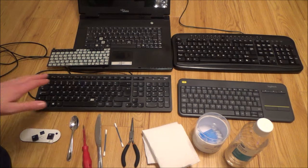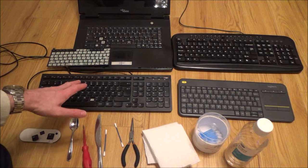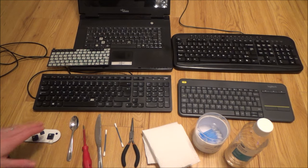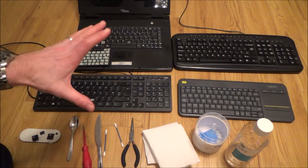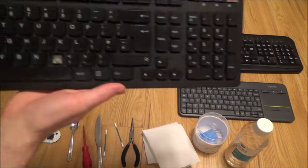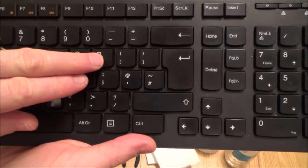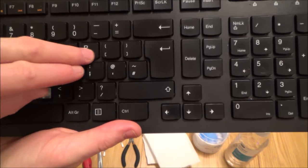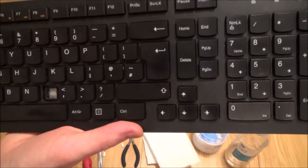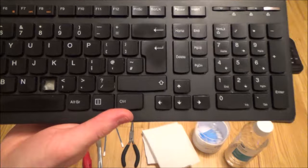I'm going to show you how to pop keys off, then replace one and leave the other out to show cleaning. Before you do any of this, make sure everything's unplugged and your laptop is off. First try just giving it a good blow; if a key is sticking, keep hitting it repeatedly. Sometimes it's just a little grime down the side and blowing and tapping a few times will loosen it enough to let it start working again.